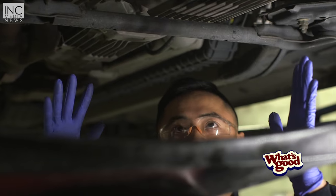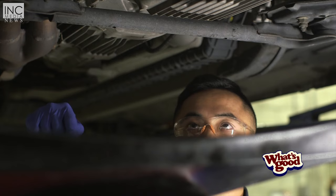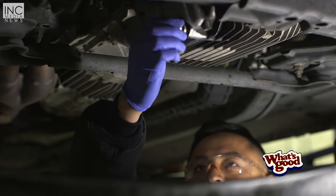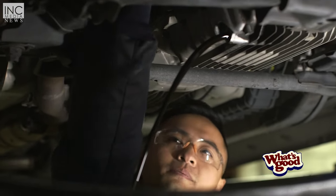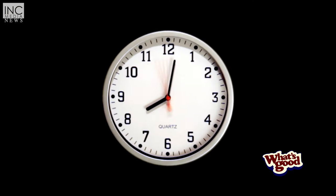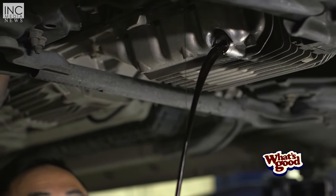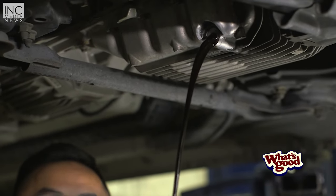I've got my gloves on just to protect my hands. Now that our drain plug is loose and our oil filter is loose, we're going to go ahead and loosen those all the way, and then let everything drain out. You want to let your oil filter drain out so that when you take it off your car, the oil doesn't spill everywhere. Take it out and let it drain a little bit so that once you take it off, it's going to be empty.